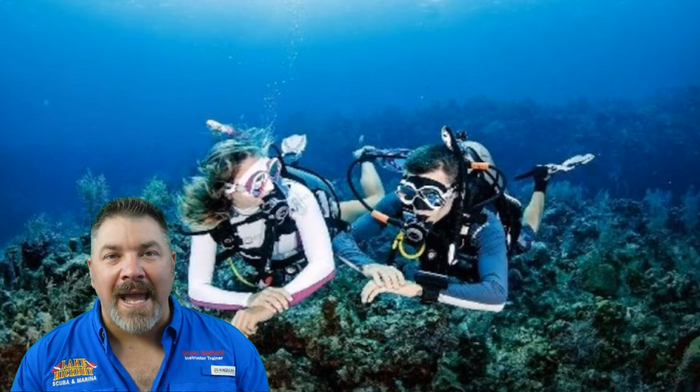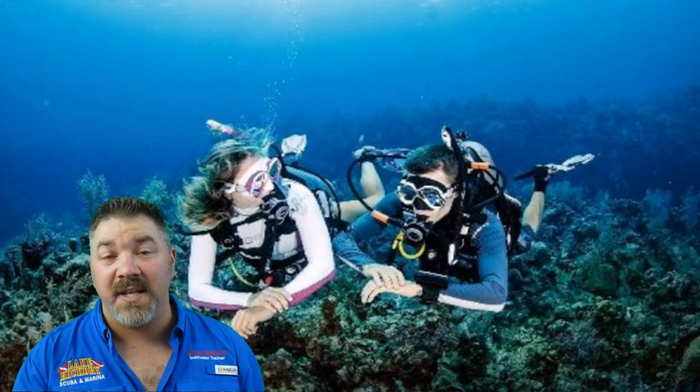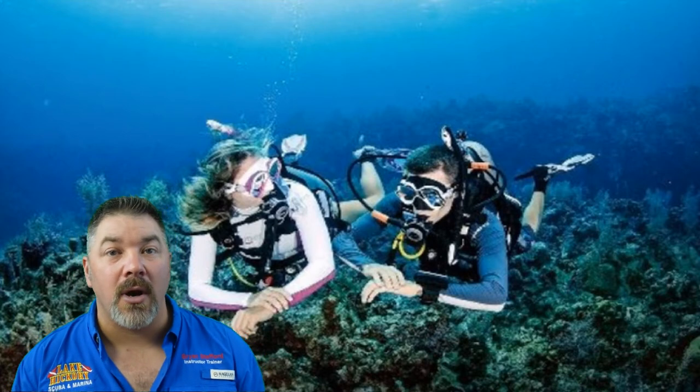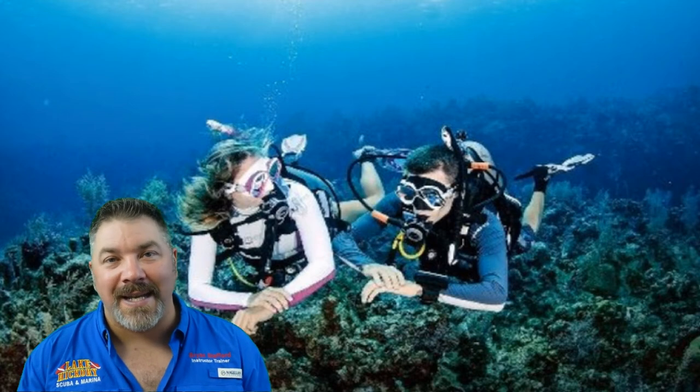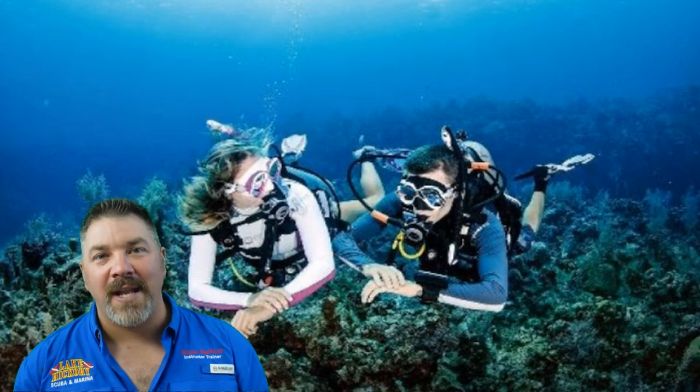The next skill set is buddy assist. You're going to learn how to deal with a buddy who maybe just needs to be towed in the water, or maybe you're dealing with a buddy who is having a panic attack while underwater. You're going to learn the different skills and techniques that you need to safely rescue them, whether they're underwater or even at the surface.